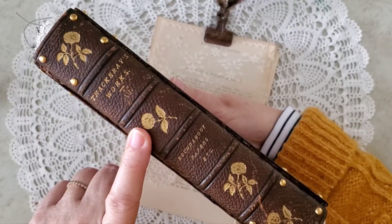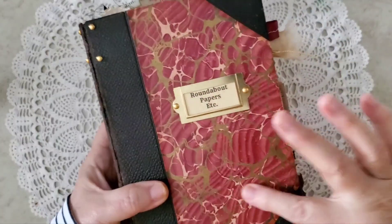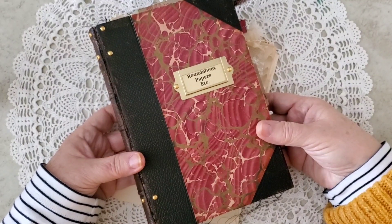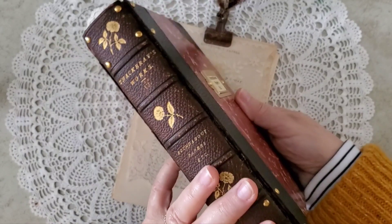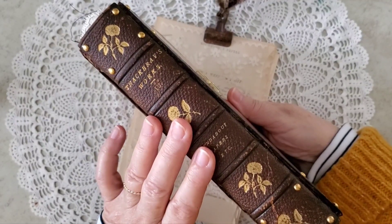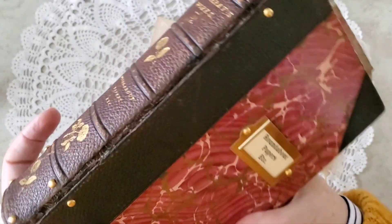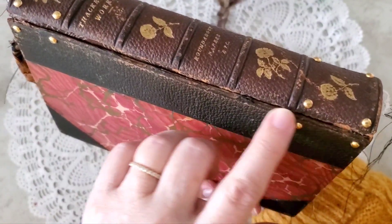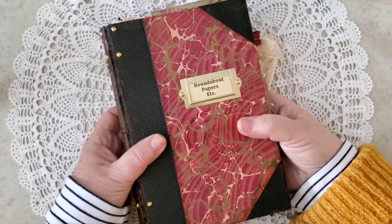This book was originally published in 1899. It was in very sad condition when I found it. These are the original marbled papers and this is the original worn out leather. When I went to take it apart to rebuild it into a journal, the spine completely fell off. I am not a book restorer, but what I will do is make it strong again so it can have another life. I have a feeling this journal has had many, many lives.